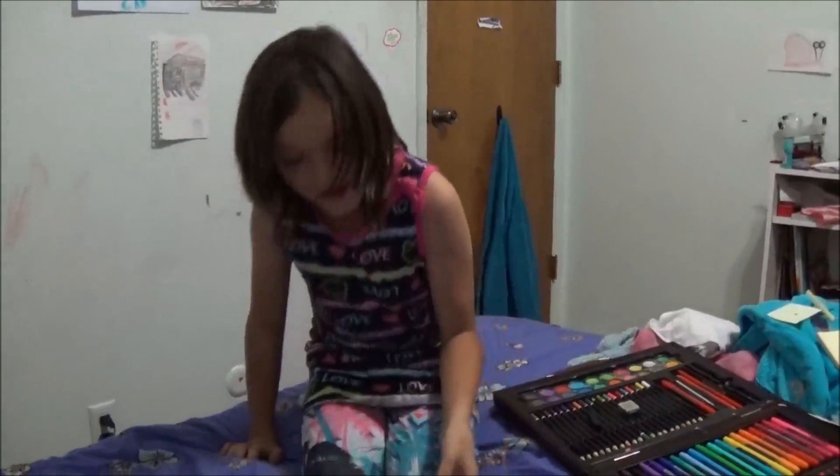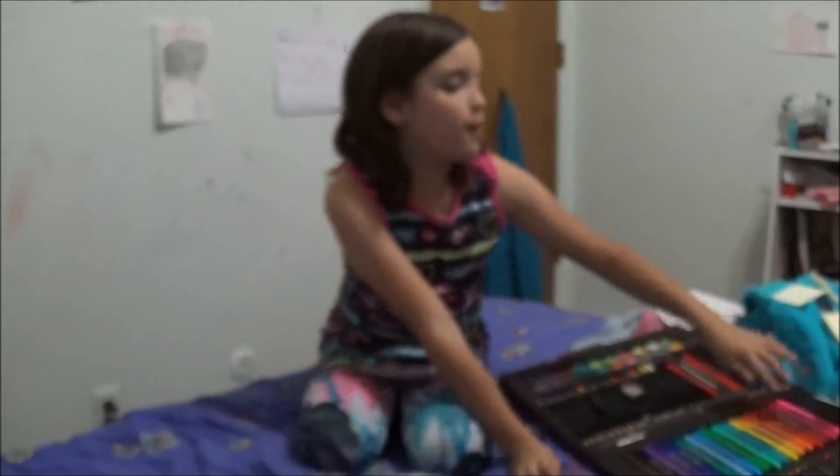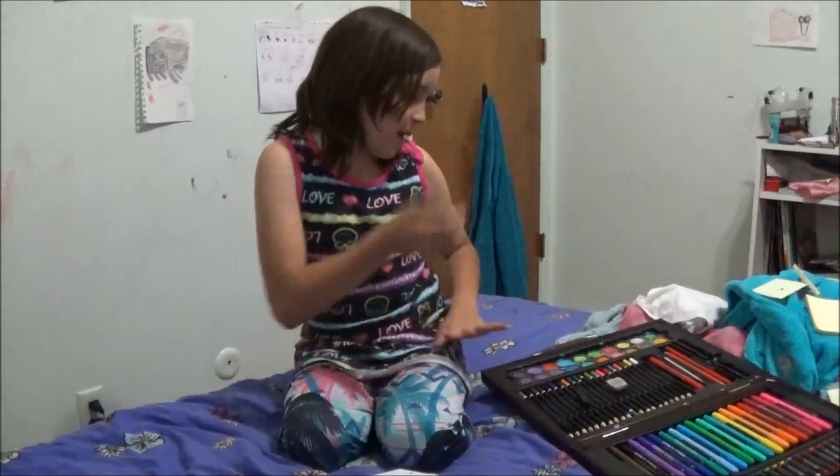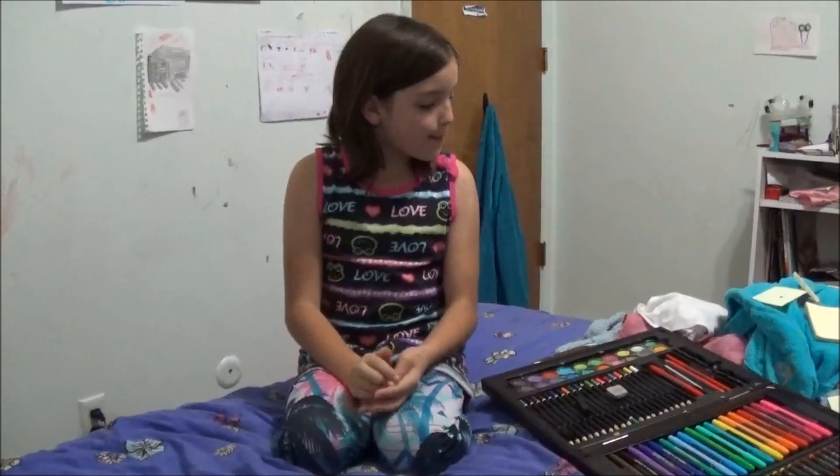Stand by for Bella to grab her markers. Welcome back for Bella grabbing her markers — this is like all my stuff. Art kit, my roller's at the desk, my eraser's at the desk. Oops. Hold for this next commercial break while Bella grabs her eraser and whatever else she mentioned — she forgot.